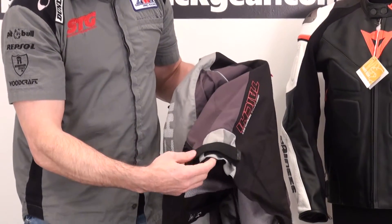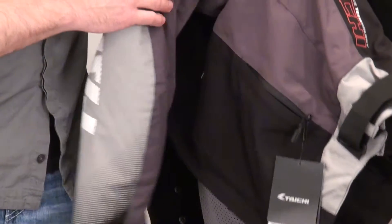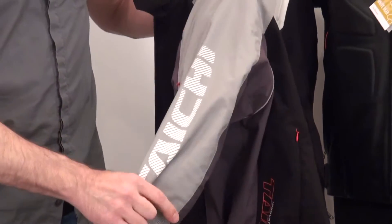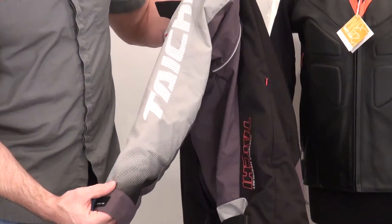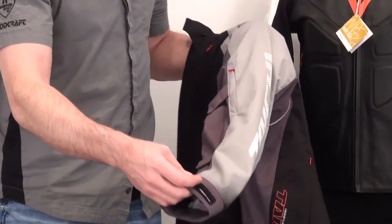Coming to the side, there's a volume adjuster done with a standard D-ring, Velcro, and textile setup — pretty common stuff. The Tai Chi logo is screen printed on the sleeve, along with a fade screen print that gives it a cool look.